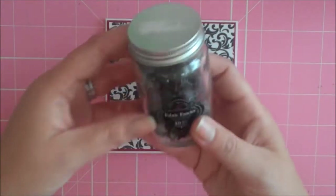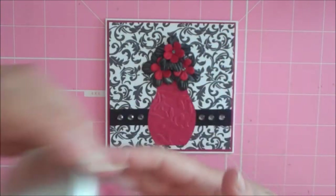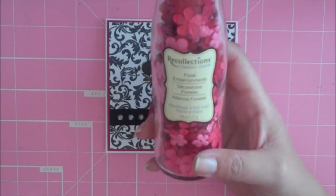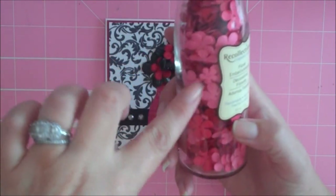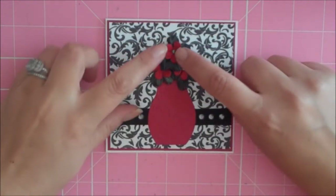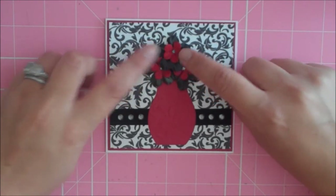I hot glued some flowers — these black flowers from a little jar I got at Michael's, and the little red flowers I also got at Michael's. I don't think they're carrying these anymore; I noticed they were being clearanced out. I really love these flowers because they're so tiny, and I hope they bring them back.